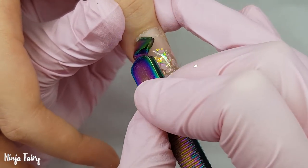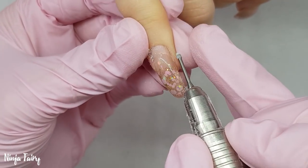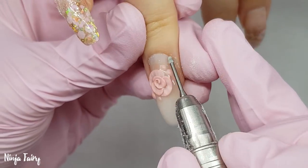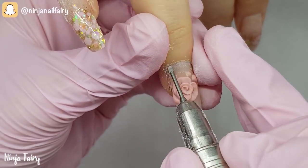If you do any manicures beforehand, just make sure that you one hundred percent get your client to wash their hands, sanitise, dehydrate, prime — everything like that, just to be on the safe side. Make sure there are no extra oils on the nail plate that are going to cause any problems.